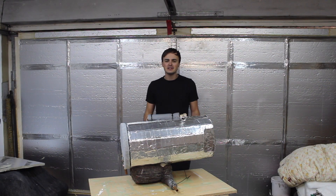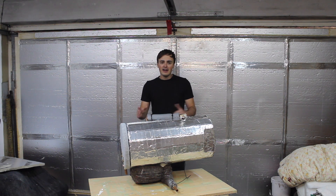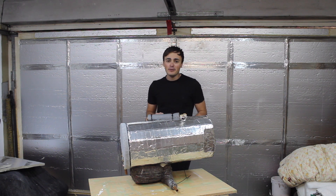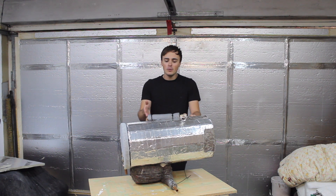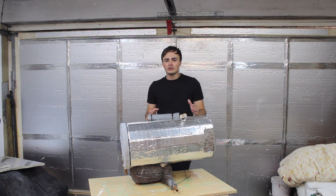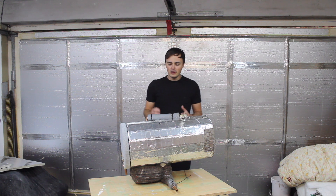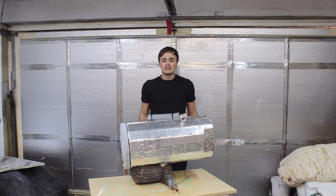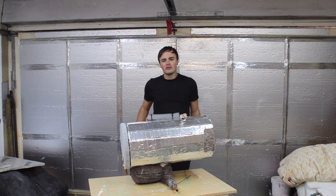Hi guys, welcome back to the channel. This video is a follow-on from last week — I'm going to be installing my DIY hot water system in the van. If you haven't watched the previous video you might want to check that out first, where I showed how to build a hot water calorifier. This system has cost under 100 pounds so far, so it might be an option if you don't want to fork out hundreds or even thousands of pounds on an expensive hot water system.